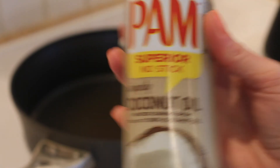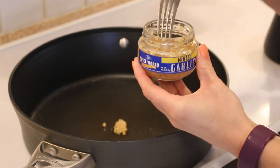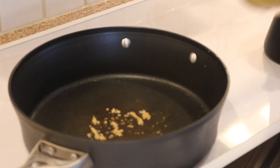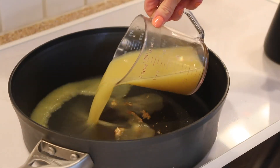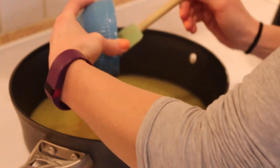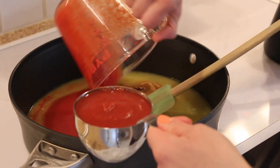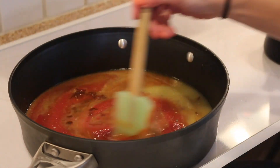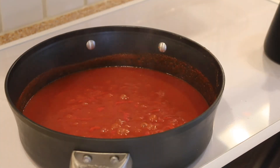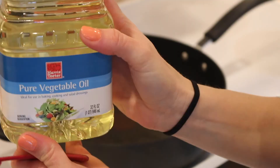Okay, while the chicken is resting we are going to start making the sauce for the enchiladas. In a medium saucepan spray oil and then sauté your garlic. Next you're going to add the chicken broth, chipotle chilies, chili powder, cumin, salt, and pepper. Next is the tomato sauce — go ahead and stir this in, bring it to a boil, and then reduce the heat to low and simmer for five to ten minutes. When the sauce is done simmering, go ahead and remove it from the heat and set it aside.